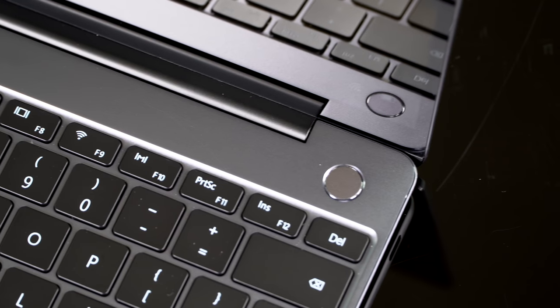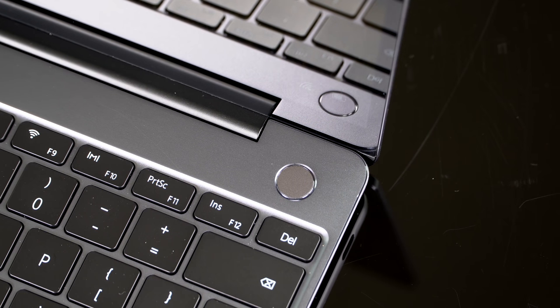Other things I like: the power button right above the keyboard is also the fingerprint scanner. So it's sort of right there — one touch, wake it up, unlock it, gets the job done.